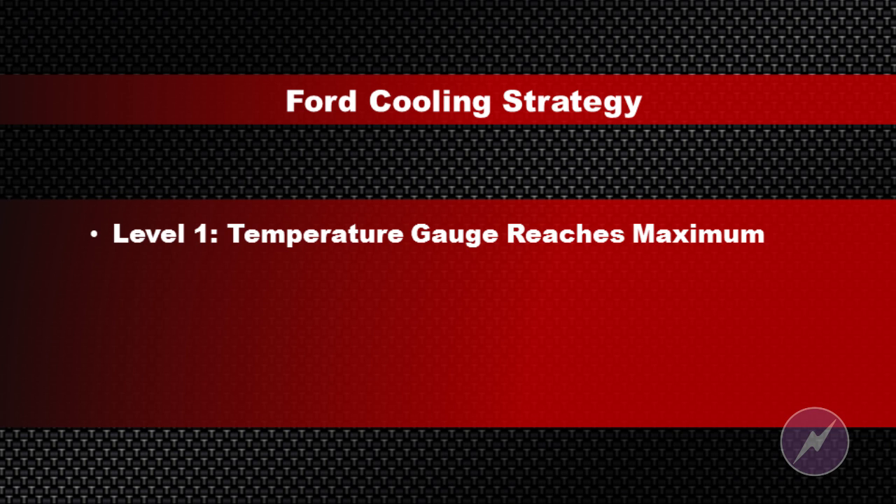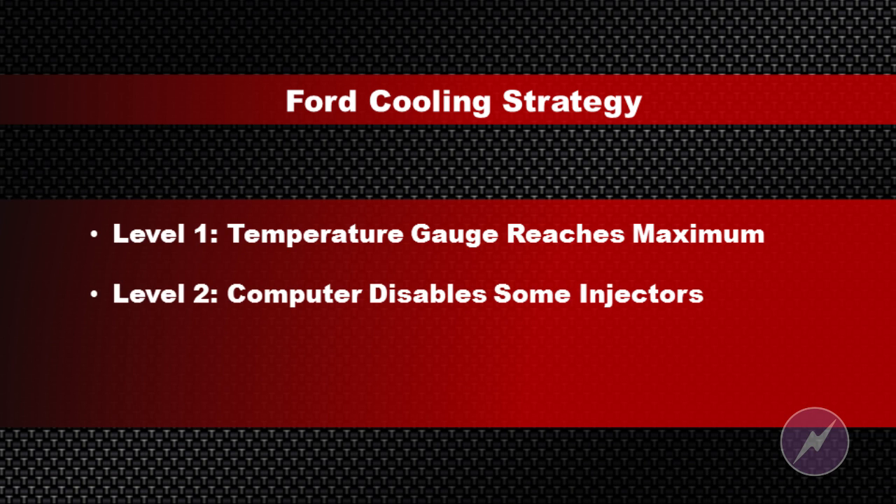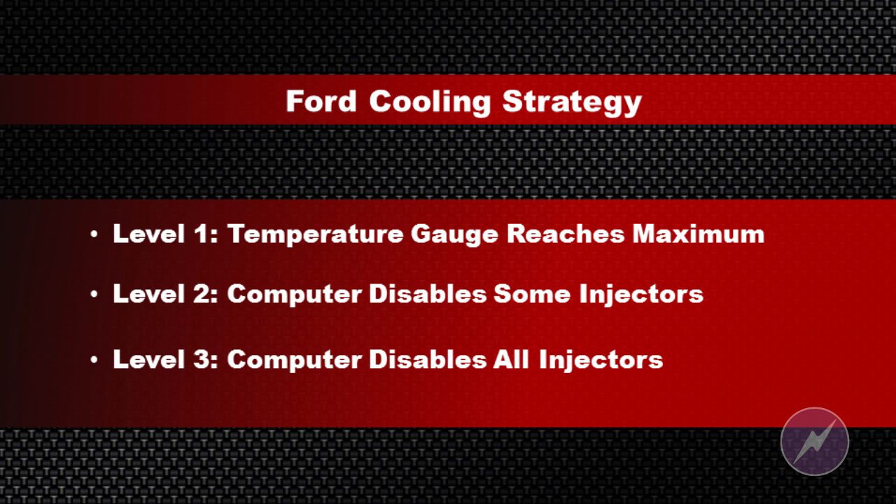Each phase has its very own trouble code. Stage number one, when the gauge pegs out, it sets a P1285. Stage number two, when it starts to cycle the injectors in an attempt to cool off the engine, it sets a P1299. The third level, they're going to completely shut down all injectors and you won't be able to run the engine.